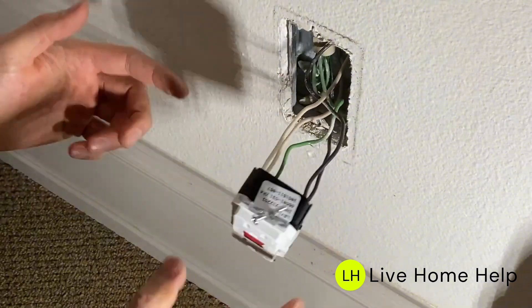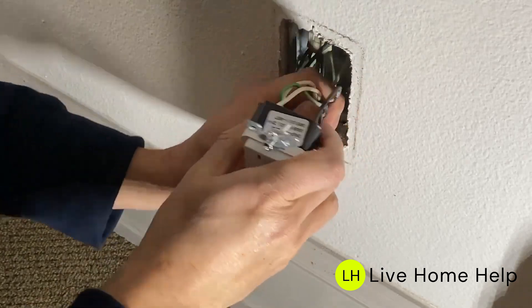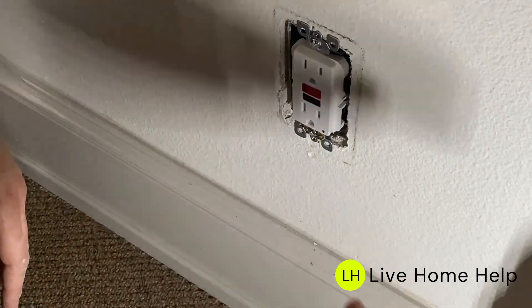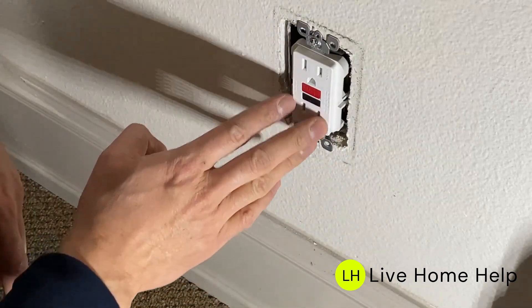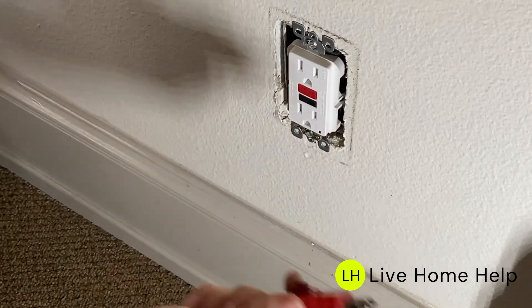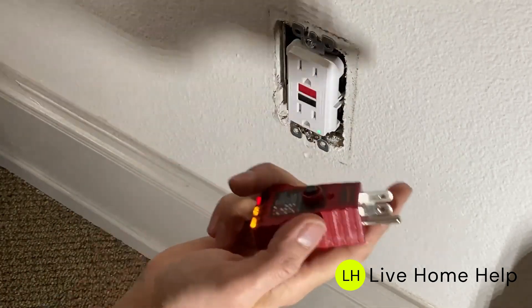When pushing the wires and outlet into the box, don't let the wires go in randomly. Create a gentle S-curve so the wires fit nicely without bending sharply. Before putting the faceplate on, turn the power back on to test the outlet. Press the reset button — you might need to push it firmly with a screwdriver. When the green light comes on, the outlet is active.